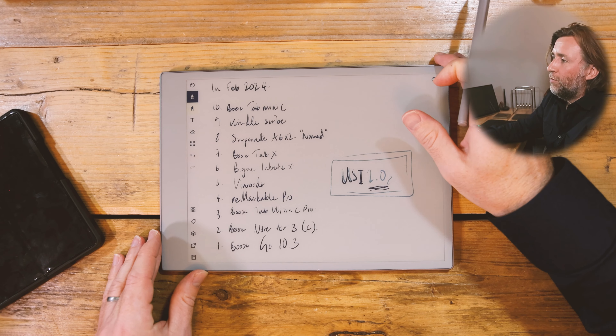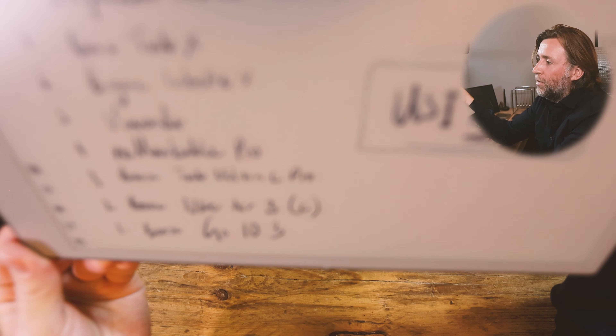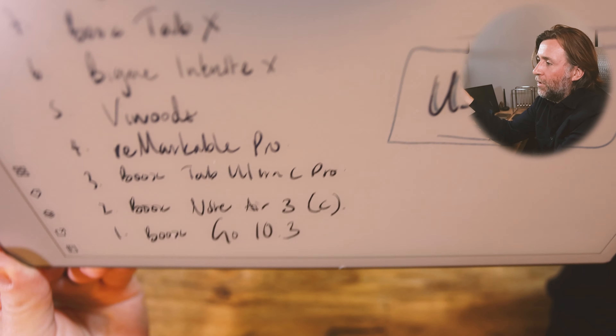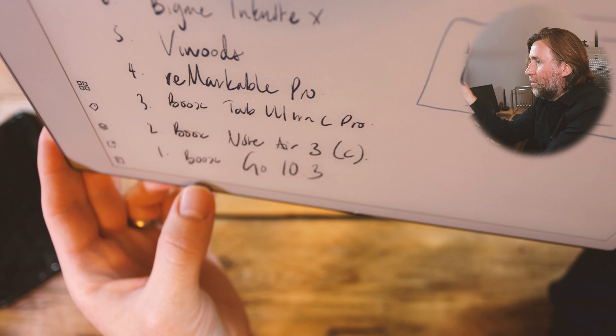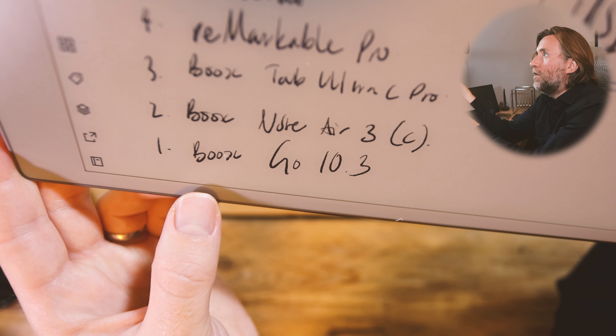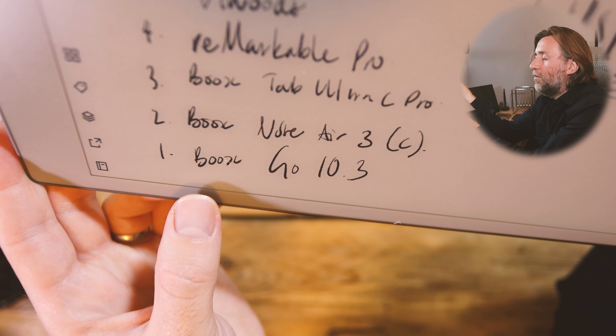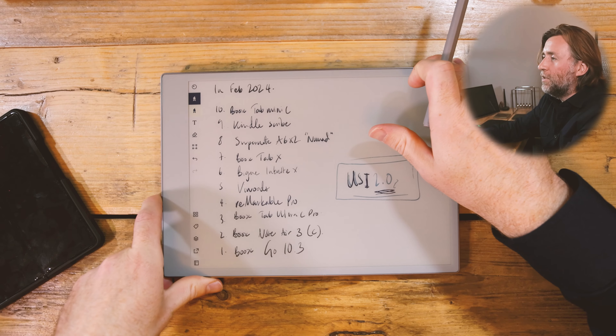I think that is how Remarkable have managed to get their screen-to-ink distance so low whilst adding in that front-light layer. So this is actually closer to the top — the ink is closer to the top of the screen, closer than the Remarkable 2 was, and that didn't have a front light. Granted, there's not a very impressive front light in this, and the pen still has these buttons on the sides. So I think that could be an interesting one.